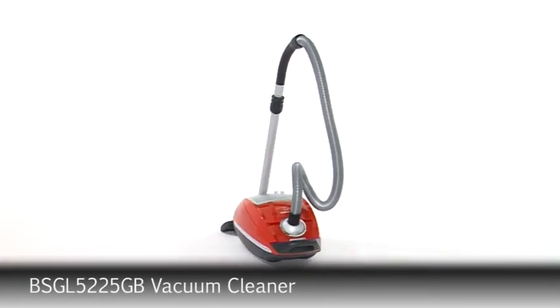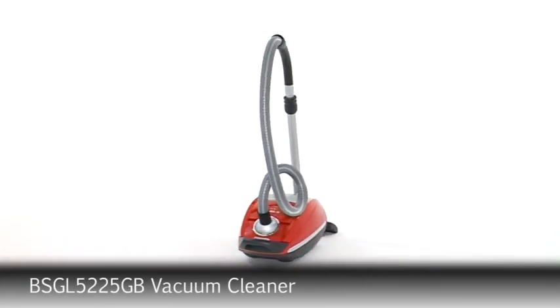The GL50 — perfect for carpets and pet hair pickup, from Bosch.